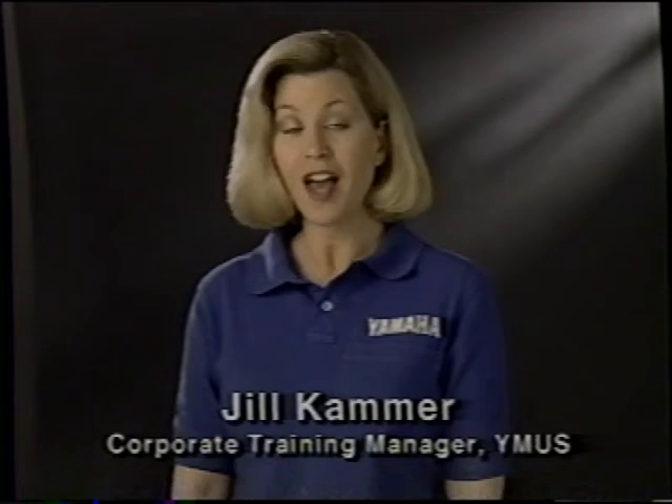Welcome to Electrical Diagnostic Tools, the second video in a three-part diagnostic tool and equipment series for Yamaha's five-star service training program. I'm Jill Kammer, Corporate Training Manager for Yamaha.